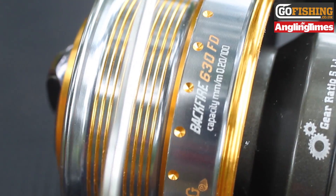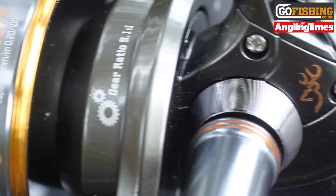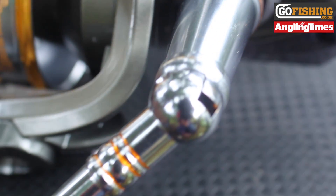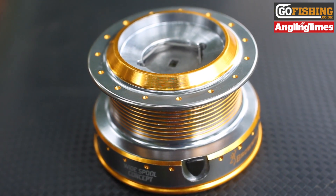The retrieve ratio is 5.1 to 1, pulling back about 95cm of line per crank of the handle. The weight of the reel is 375g — plenty light enough to use on the float rod — and it comes supplied with a deep spool that's perfect for feeder fishing.